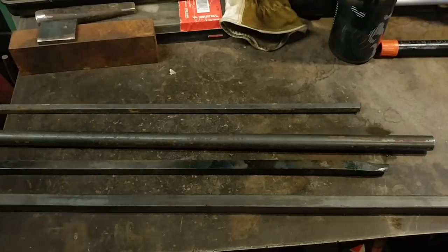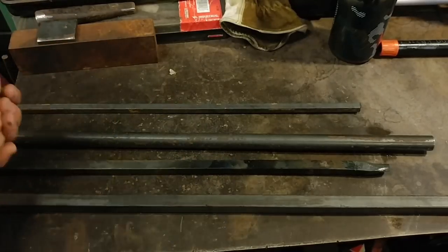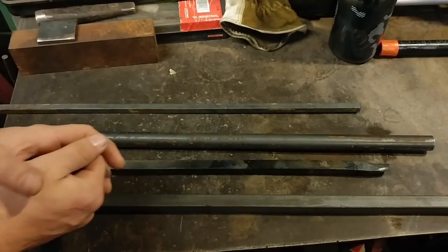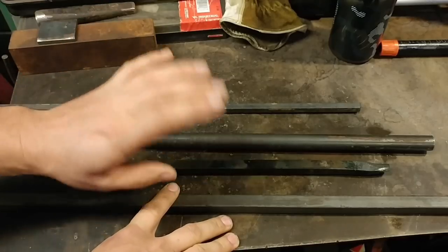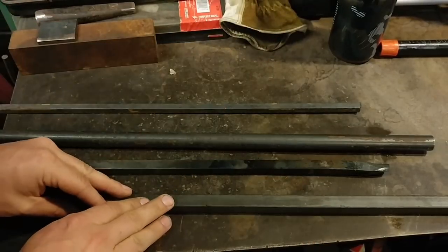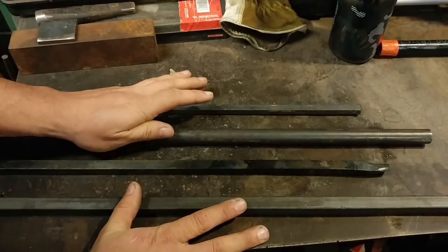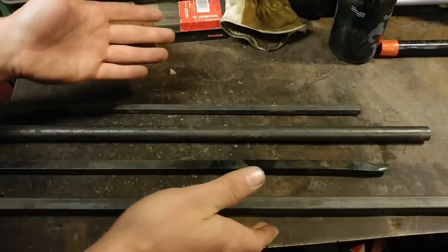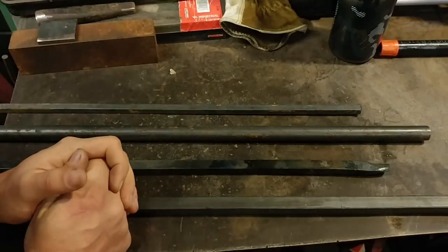Hello everybody, welcome back to the workshop. Today I'm going to bring you a little project you guys asked for. Now I'm only going to show you one half of this project today — as you guessed by the title, we are going to be making tongs. My channel is a long, boring talking channel, which you guys love.